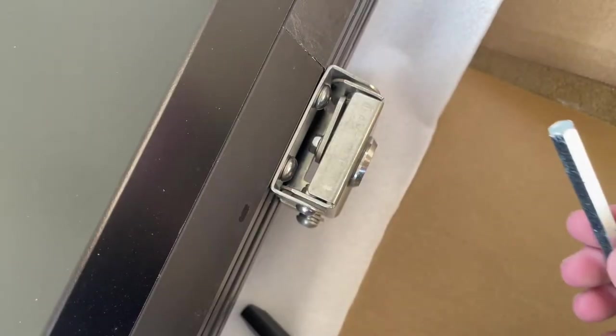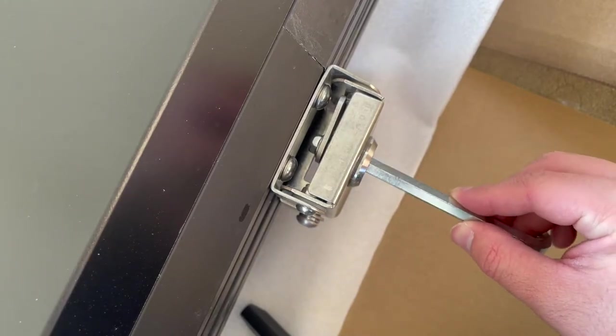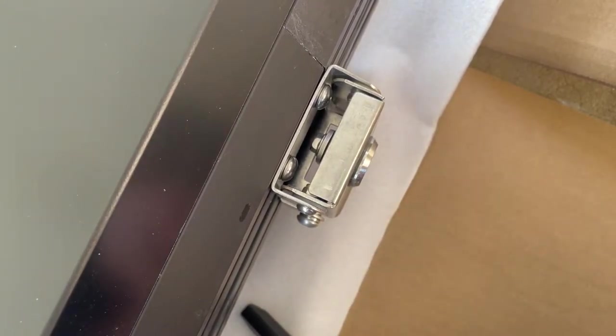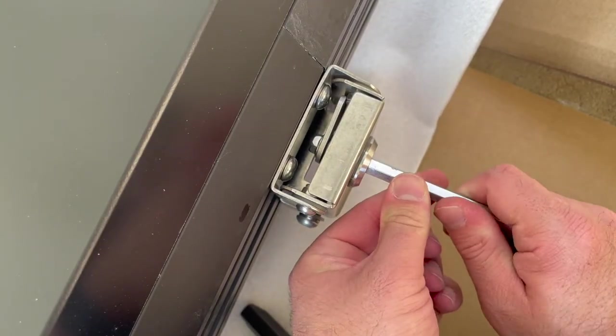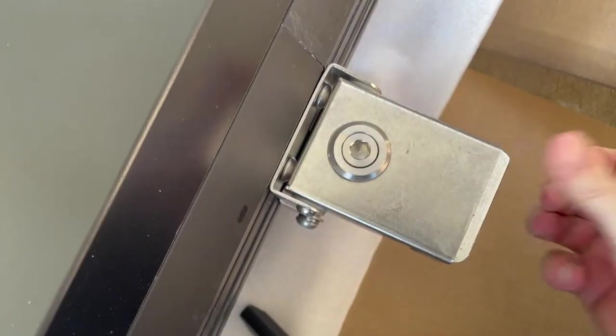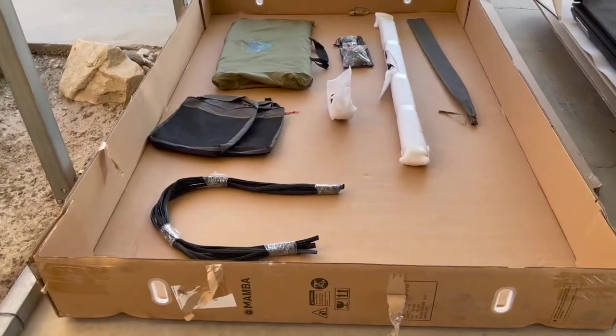This is a quick overview of what it looks like all zipped up inside. I'm currently underneath a carport so this is not direct sunlight, but it still keeps it pretty dark inside, which is nice. Here's an overview of how the latch system works — they give you this big allen key and it's just a simple quarter turn to lock and unlock it. The latch seems to be pretty beefy in design and hopefully should hold up for years to come.